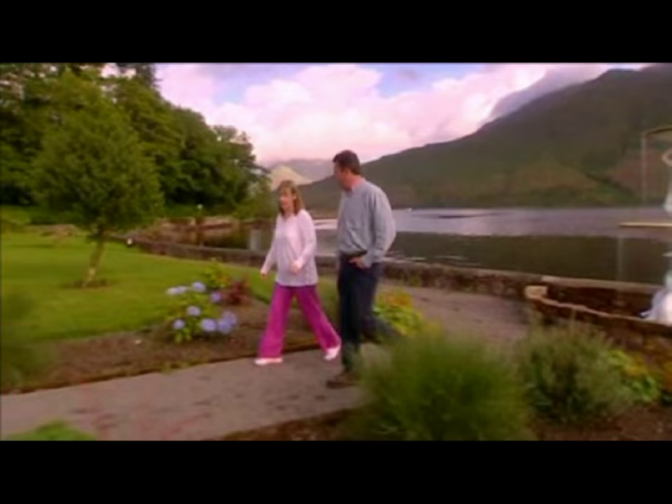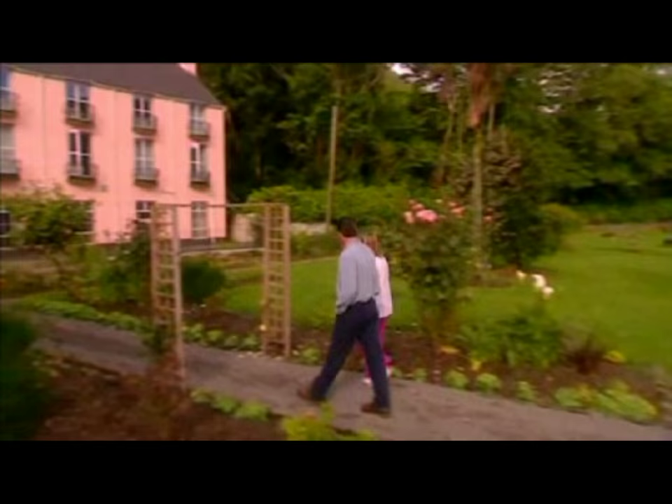My guest today is an accomplished writer, actress, comedian and the woman behind Mrs. Doyle — Craggy Island's parochial housekeeper from hell — Paula McGlynn.